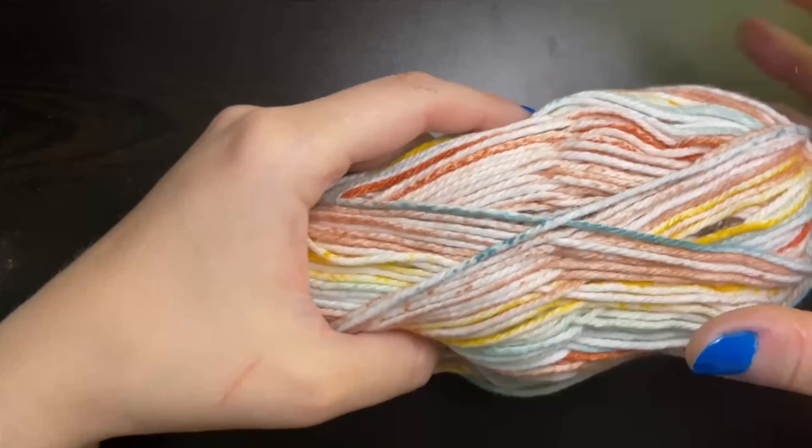Here we are at the end of our third row. We have the chain one after the single crochet, and now here is our single crochet from the previous row. We need to go into the chain two space to place our last single crochet — you'll have to maneuver it a little bit but the space is right there. To start your next row just chain two and turn. Keep repeating this pattern until your washcloth reaches seven inches tall.